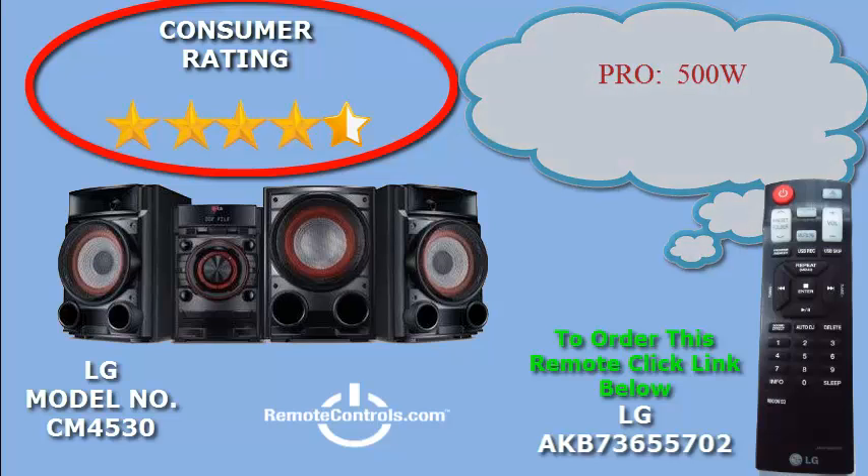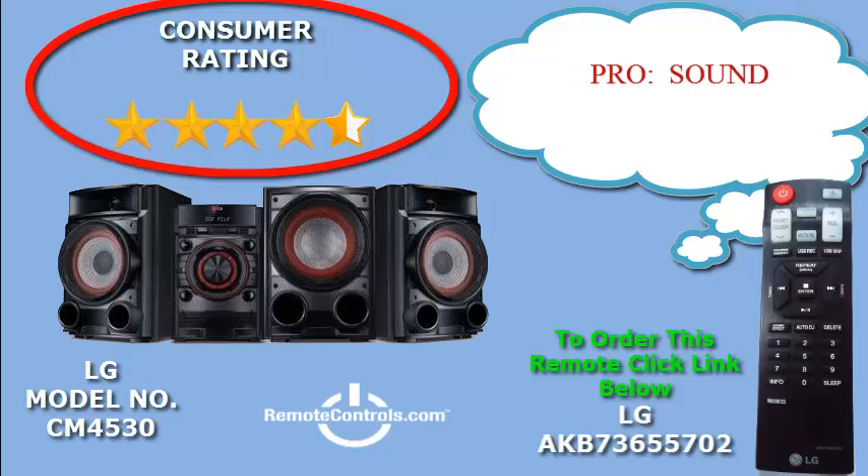Smart DJ virtually eliminates gaps between songs, so it sounds like you have your very own DJ. And with 500W pumping out the tunes, you'll get a powerful sound and crisp quality.